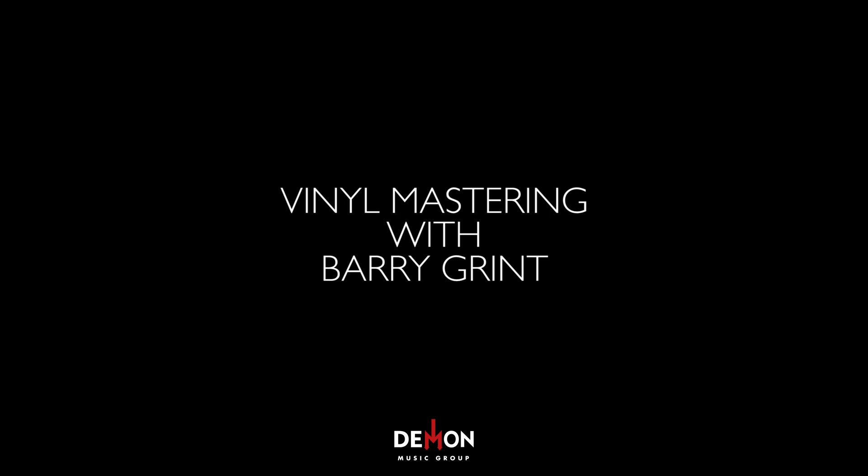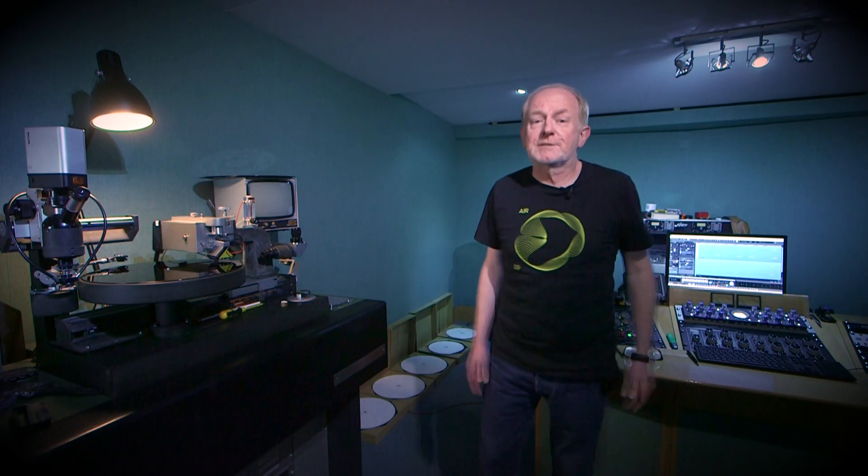I'm Barry Grint at Alchemy Mastering, and we're here today to do a half-speed transfer of the Labi Siffre album.